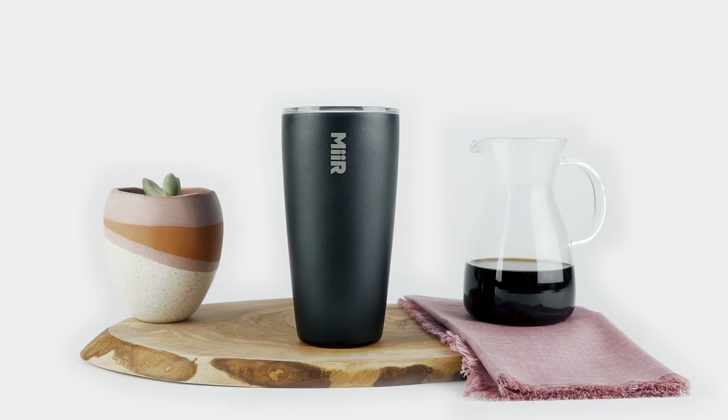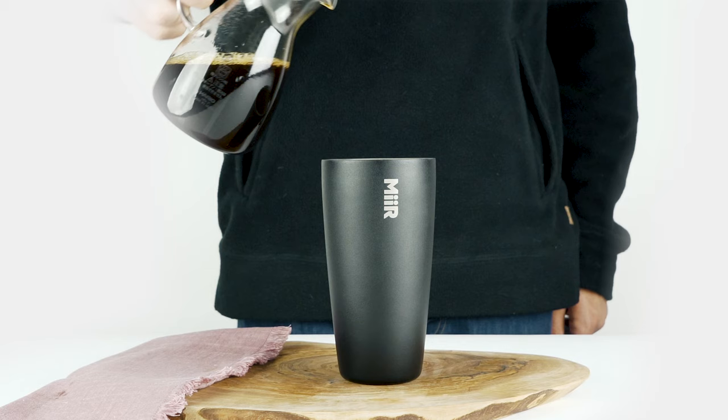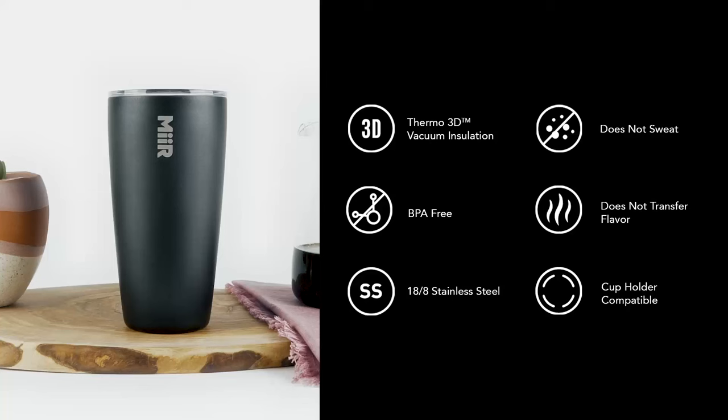The Mir Tumbler fits comfortably in both your cup holder and daily routine, ranging from 6 to 20 ounces to satisfy any commute. Thermo 3D double wall vacuum insulation technology keeps your beverage at the ideal temperature.